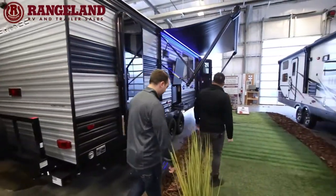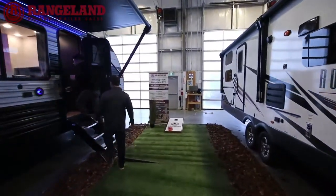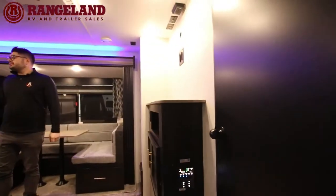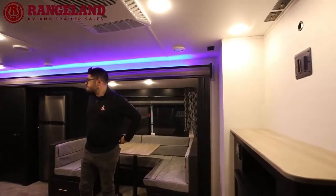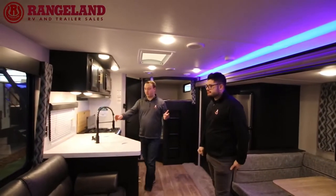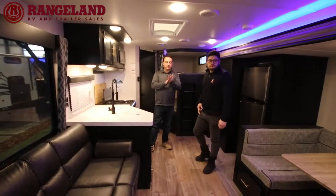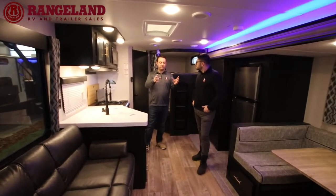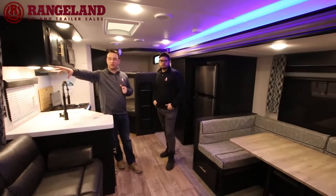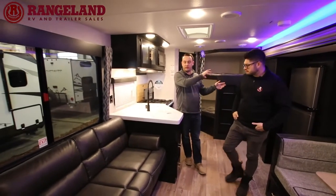Inside, I love this new floor plan with the sofa across from the dinette — it was the number one selling floor plan last year, the first year they brought it out. It's a very unique floor plan; I don't know of any other manufacturer building one like this right now. Having the sofa across from the dinette makes for a great conversation area, and you get a massive window on the door side so you can overlook your campground rather than staring at your neighbors.